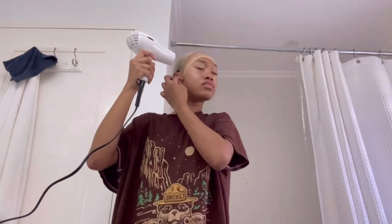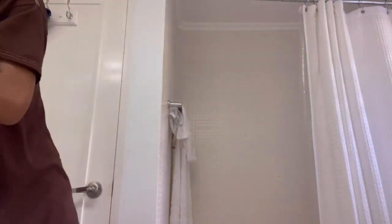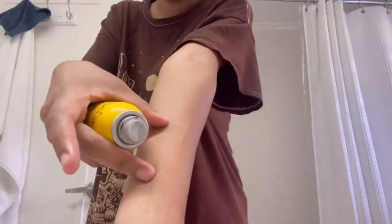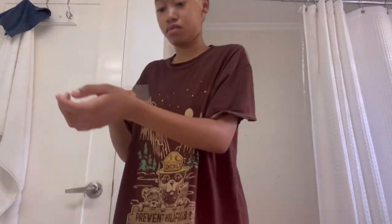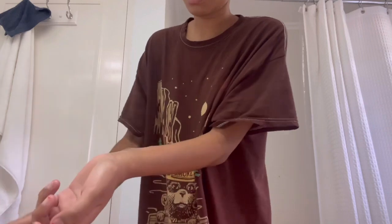Now I'm going to show you how good quality this lace is — this is their new clear lace. I'm just gonna use Got2B spray on my hand so you guys can see how melted this is. It hasn't even been sprayed yet and it's already chef's kiss. Get you some — link in the description box. But anyway, now I'm gonna spray it on and you'll see the magic happen.